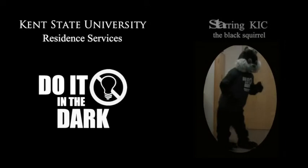Do It in the Dark presents ways to help save energy in your residence hall or apartment, starring Kick.